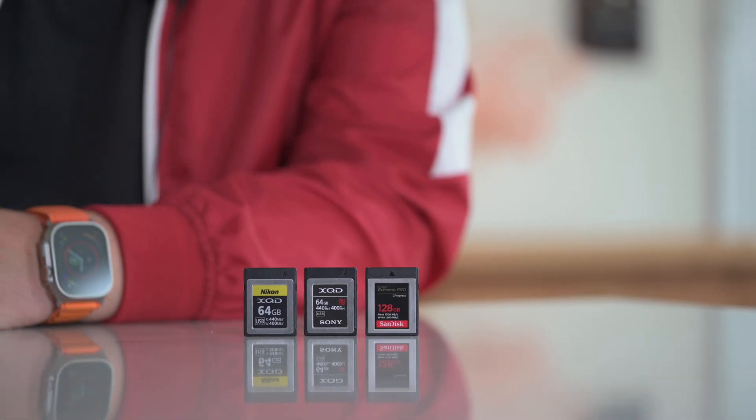G'day everybody, how are you going today? It is so good to see you, I do hope you are super well. Today I want to talk about memory cards - wouldn't they be considered one of the most critical parts of our cameras?